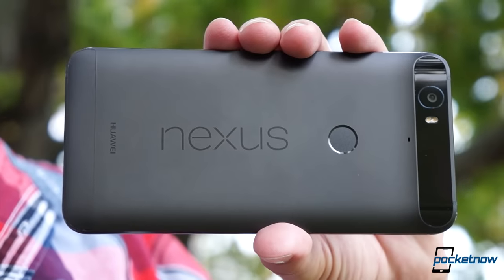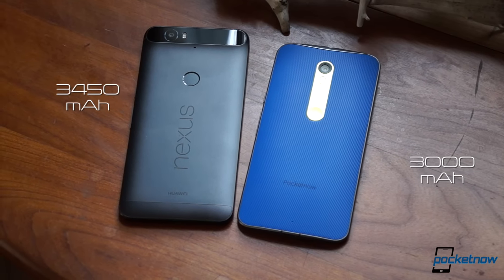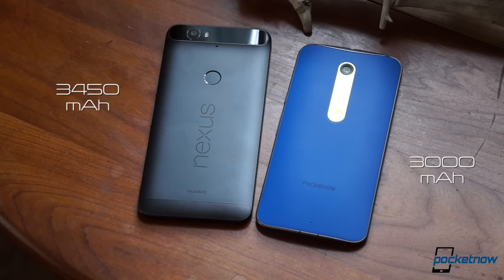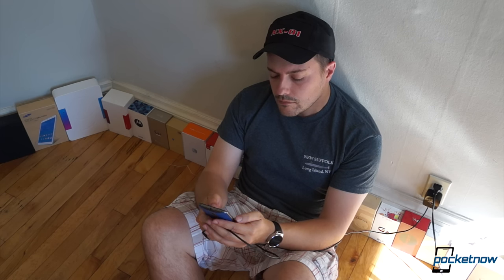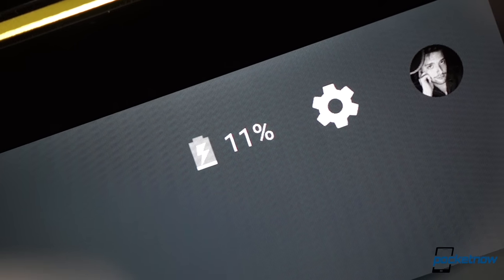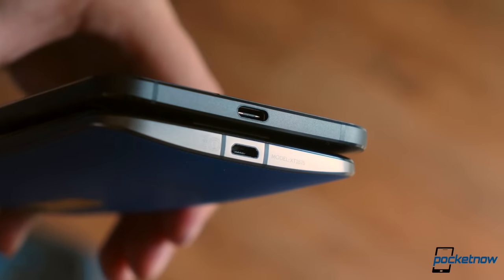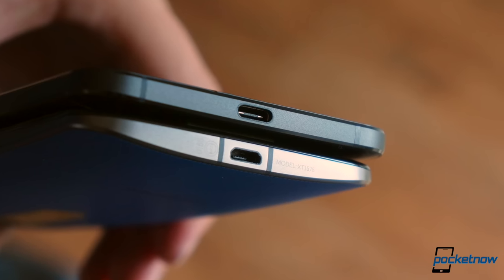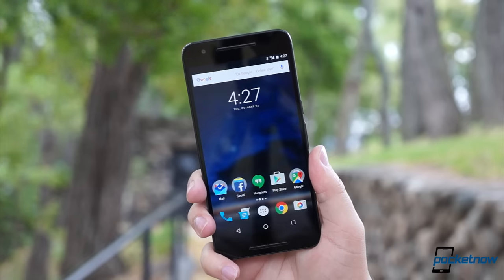The Nexus does pull off a definitive win in endurance. Its battery is 15% larger than the Pure Edition's, and combined with the power-saving features of Marshmallow, it usually lasts a full day of heavy use. The Moto X will probably need a late-afternoon top-up if you're planning to go out at night after a full day. That's not too big a deal if you're surrounded by power outlets — the Moto X charges significantly faster than the Nexus, and its older USB port means you don't need to worry about getting a special Type-C cable — but no one wants to charge if they don't have to, so the Nexus wins this round.